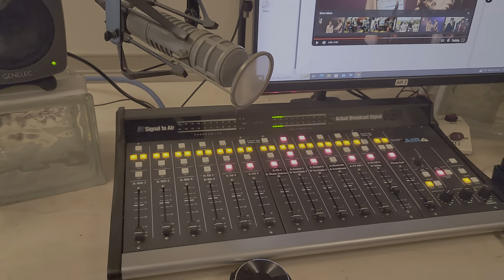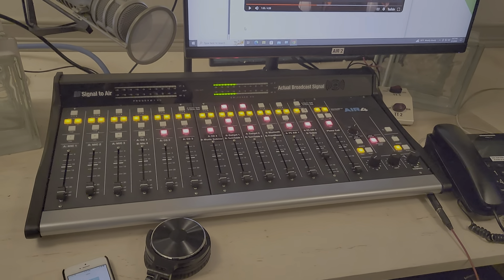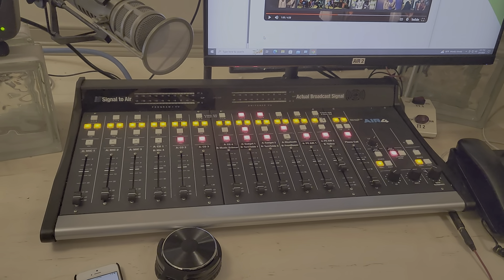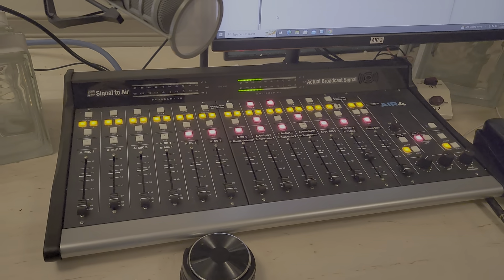This is the console itself. It functions much like the other one — it's just a lot prettier and the buttons are in a slightly different place, but the concept is the same.